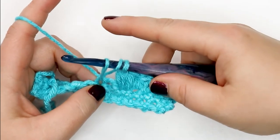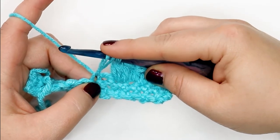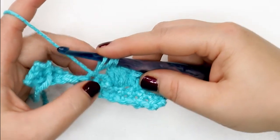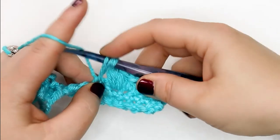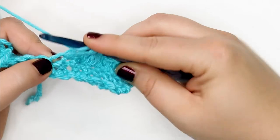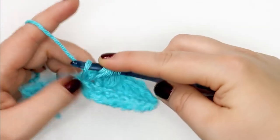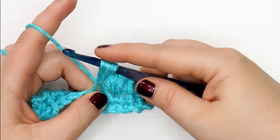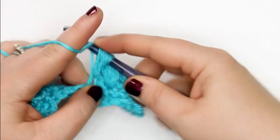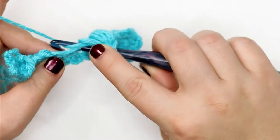It's going to be really handy to hold on to all of the loops we're adding to your hook, because maintaining even tension during your stitch will help keep them cleaner and nicer looking. Yarn over again — I'm grabbing that yarn over with my finger and holding it — insert back into the same stitch, yarn over, pull up a loop, pulling that loop up to the same height. Yarn over again, insert back into the same stitch, yarn over, pull up a loop.